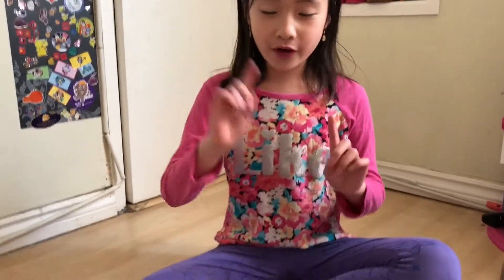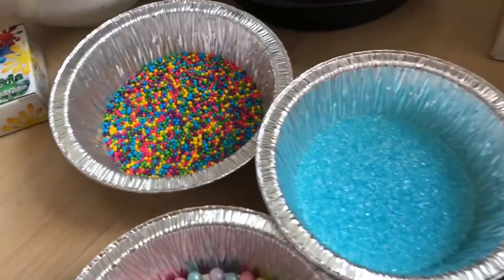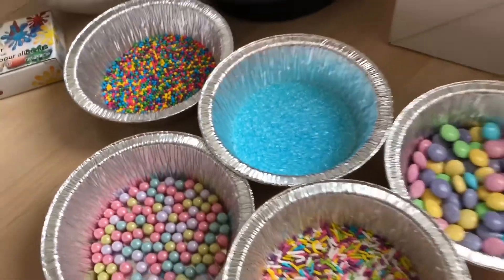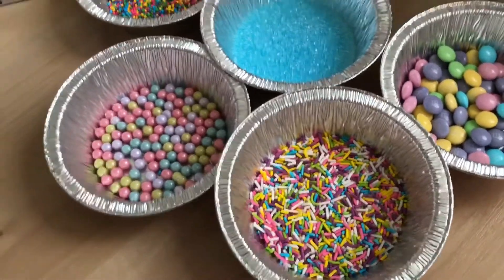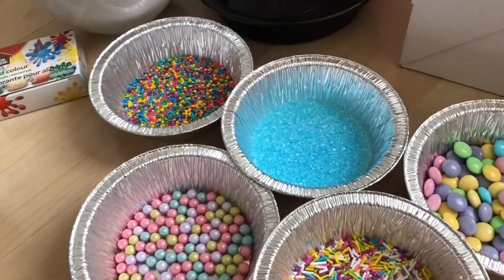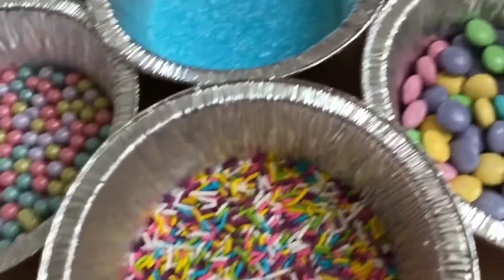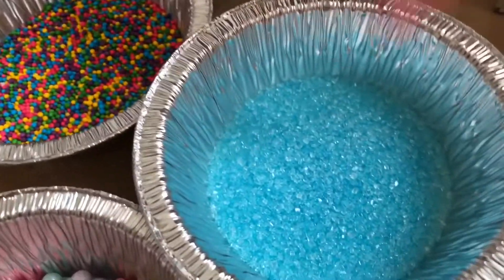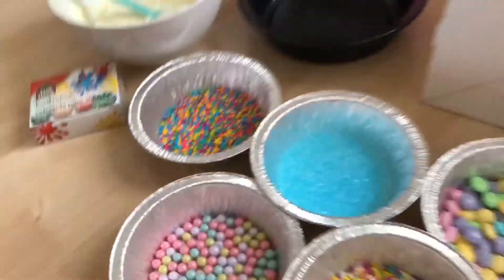First of all, we're gonna mix all these beautiful sprinkles together. Since it's Easter around March or April, we got these beautiful colors — and it's perfect! Look at this color. So this is the pearl sprinkles, M&M's with Easter sugar sprinkles, and the little balls. We're gonna mix them all together.